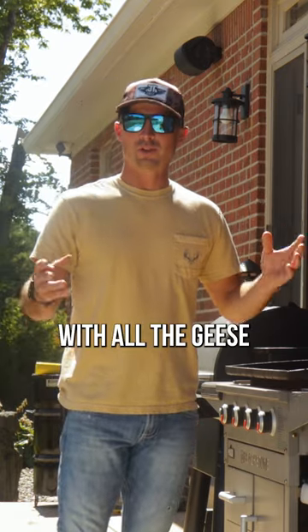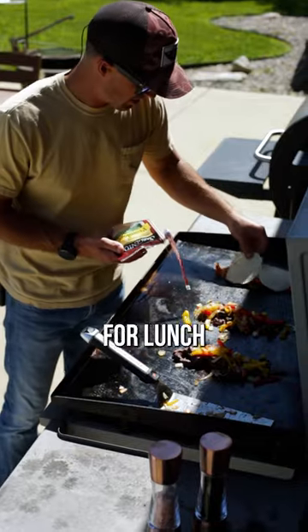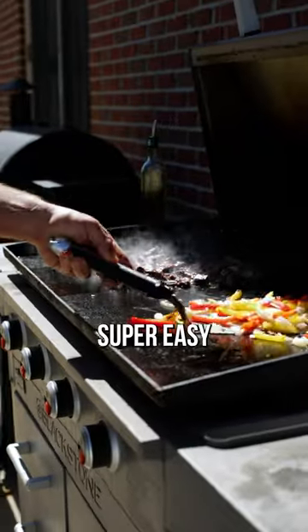So everybody always asks, what do we do with all the geese we shoot? Today, we are going to make goose Philly cheesesteaks for lunch. This is one of my favorite things to do with them, and it's super easy.